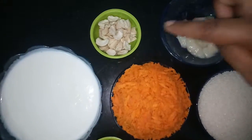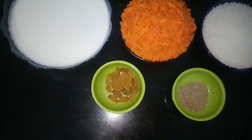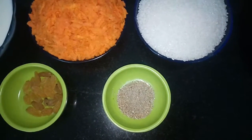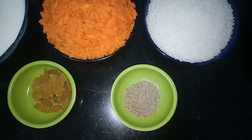Then we need cashew, a little bit. Then raisins — kismis, a little bit. Then we need lachi or cardamom powder — 1 teaspoon.